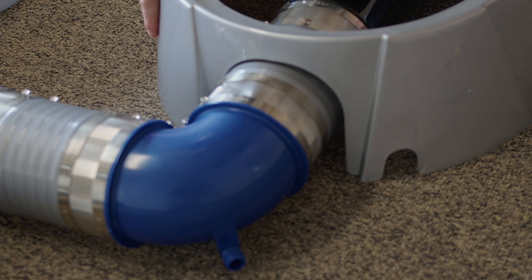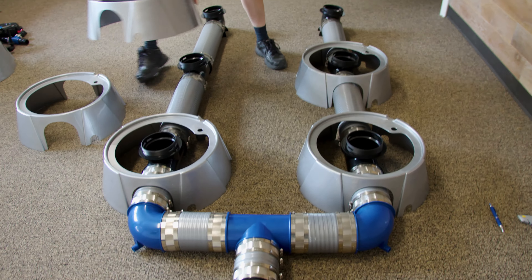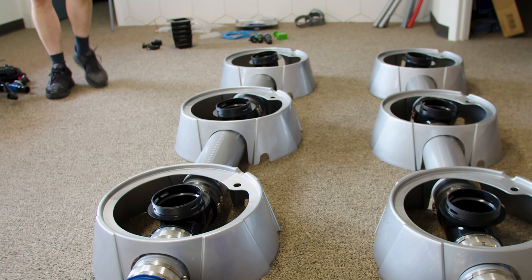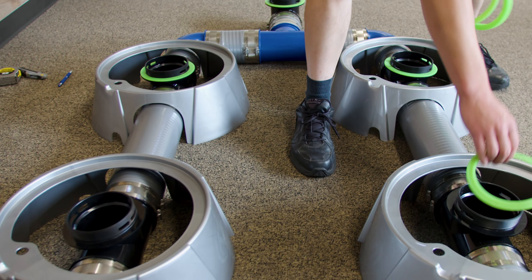Next, it's time to place the pot bases. Keep in mind to keep the cut out on the right side of the five inch pipe as viewed from the header. Place a five inch silicone gasket on each of the fittings.